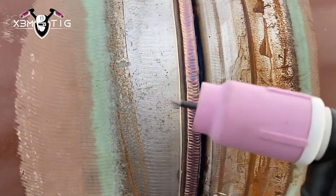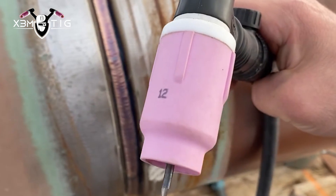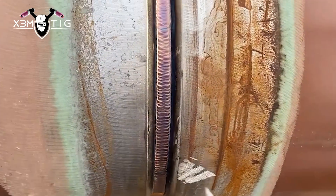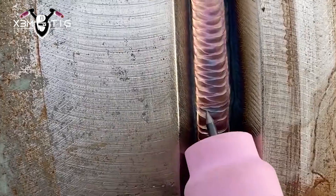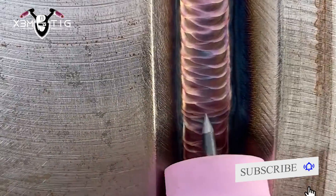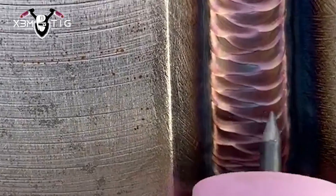It would be better with 5/32 but unfortunately they don't have any, so switching to cup size 12 after the hot pass and going up to 180 amps. Just filling one side of the bevel then the other — that's how the passes go. Fill all the way to flush with the pipe, and try to clean each pass.